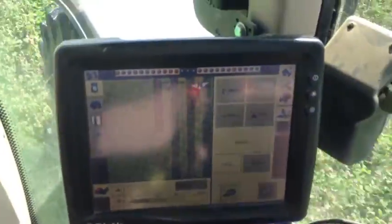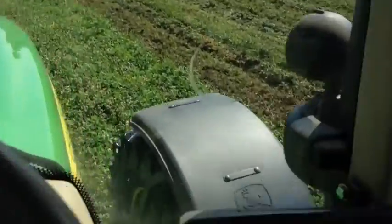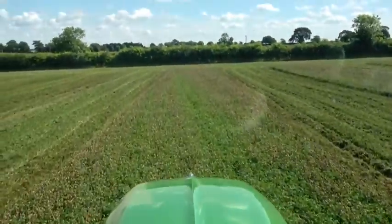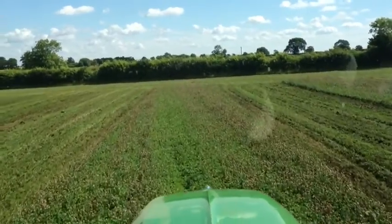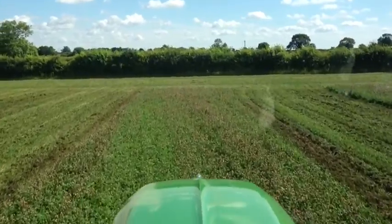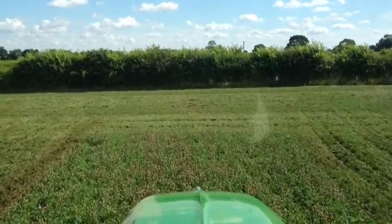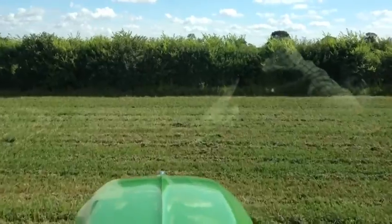We've had the same system — this is the screen here — on this tractor and on our quad track. We moved the old system from the old quad track onto the new one, so you don't have to update it with every tractor; you can move it from one machine to the other. The initial cost was fourteen thousand pounds, spread over a five-year lifespan for the tractor. But in fact we're putting it on the new one, so it'll go for ten years, meaning the cost should be minimal. I think it's well worth it.